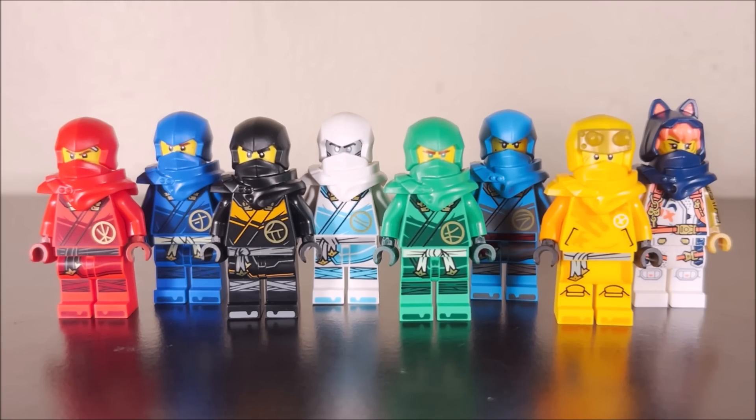From left to right, we have Kai, Jay, Cole, Zane, Lloyd, Nia, Arin, and Sora — the eight characters that make up our Ninjago Dragons Rising Season 1 cast.